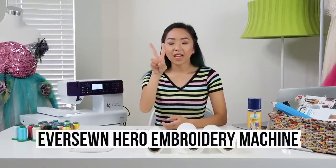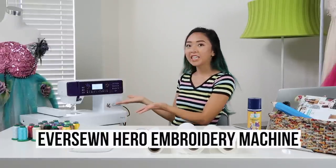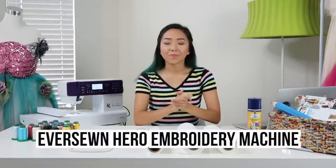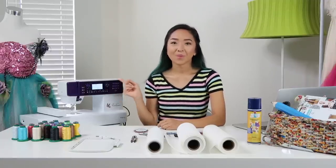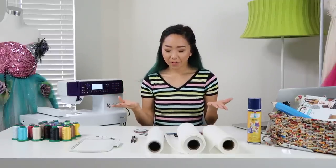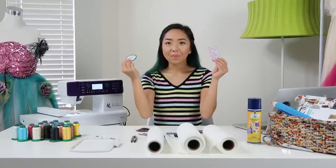Hey guys, welcome back to my channel. My name is April and this is part two of the Everstone Hero embroidery machine where I'm going to show you how to make some patches. In part one, I showed you how to set the machine up so that it's ready to begin embroidering and in this video, we're finally going to make some patches.